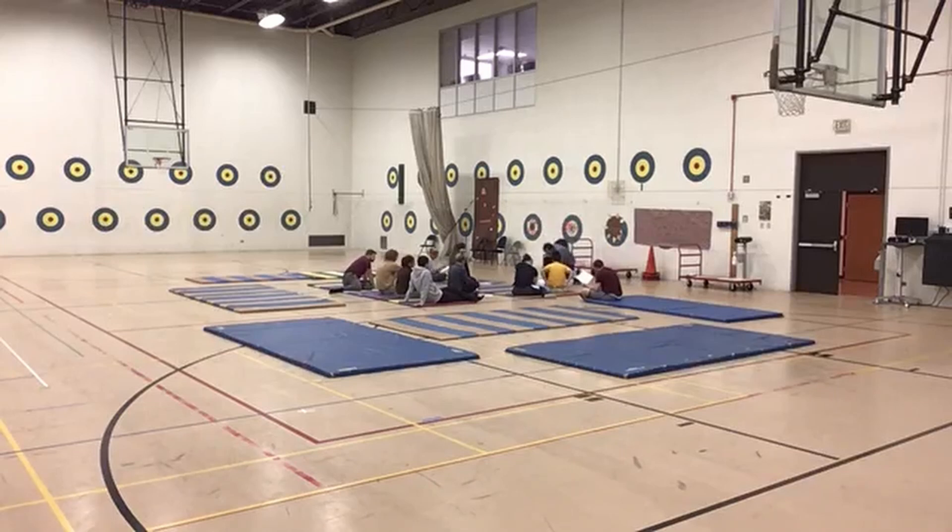Our three tasks today in class are balance-related tasks: tripod, tuck stand, and headstand. Let's begin with a quick demonstration or re-demonstration of what we have.